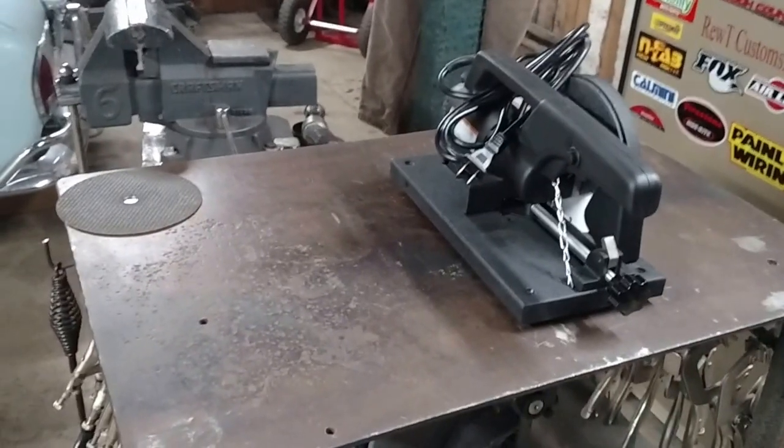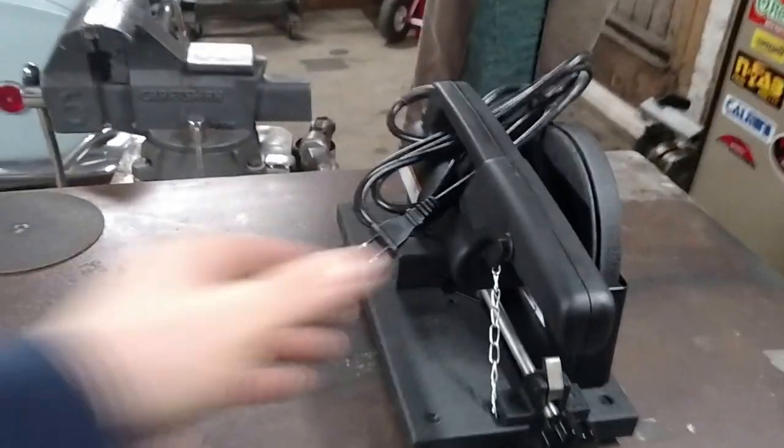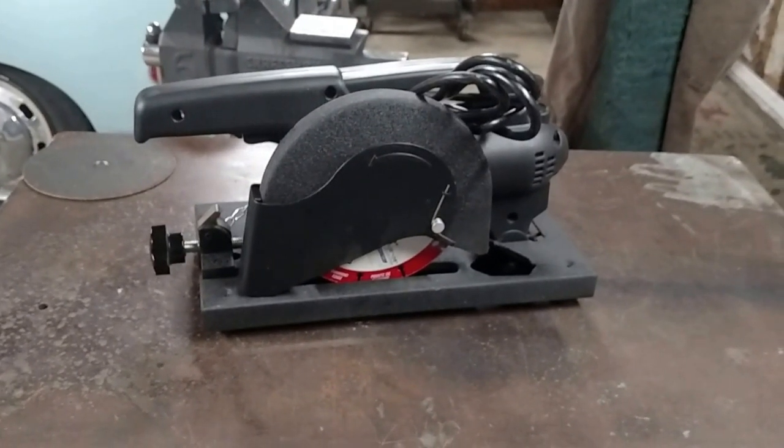This is another video tool review. I recently purchased this mini six inch chop saw from Harbor Freight. It's a Drill Master.